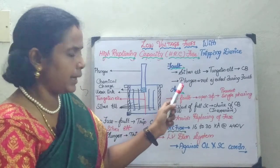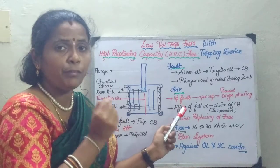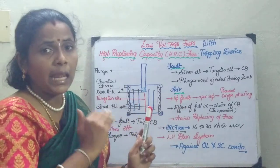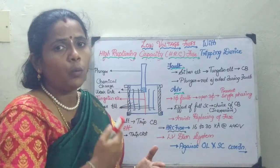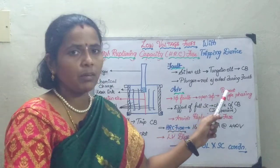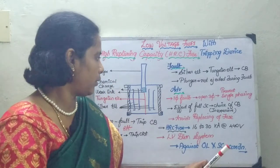Considering the advantages: if we consider a three-phase system and a fault occurs in a single phase, this circuitry helps to open all three phases. Thereby we can avoid the damage, or we can avoid single phasing, because whenever a fault occurs in one phase, the voltage in the other two phases gets increased.